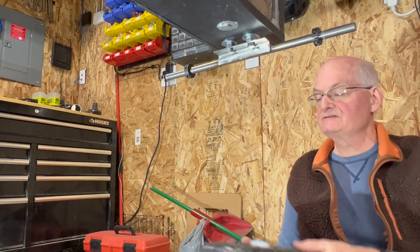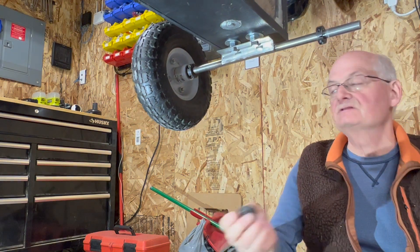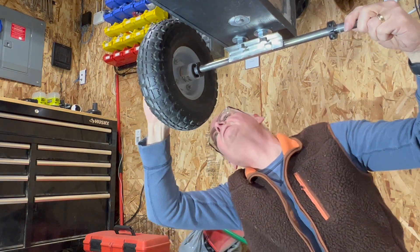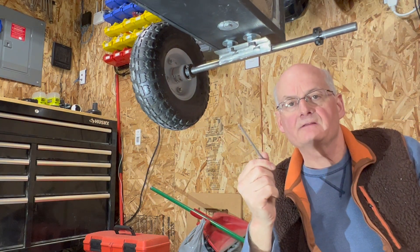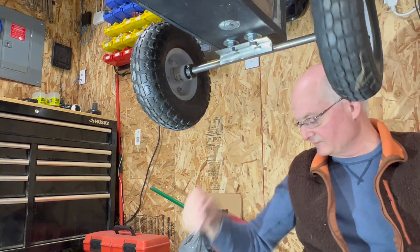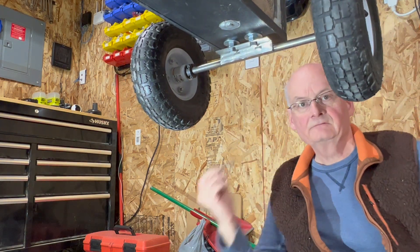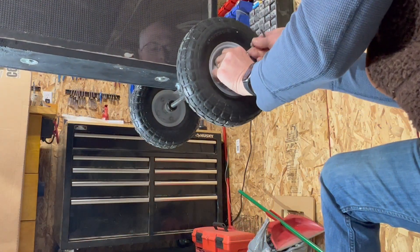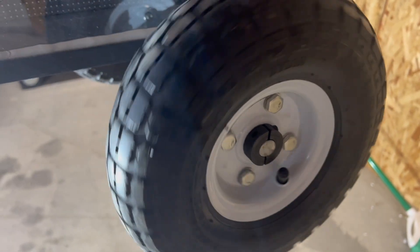Installing the wheels is really quite simple. I just slide the wheel over the axle, then slide on one of the collars and take an Allen wrench to lock it in position. The other side is identical — slide the wheel over and then a collar in position, then lock it down with the Allen wrench. There's the wheel installed — those collars lock it in place quite nicely.